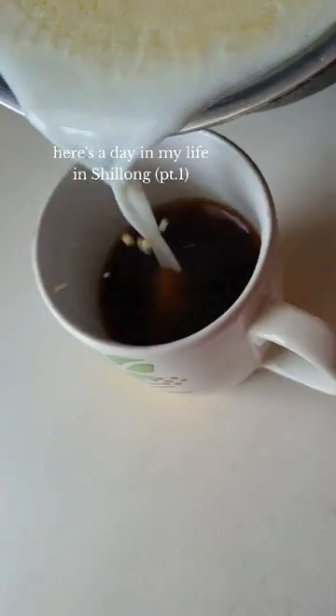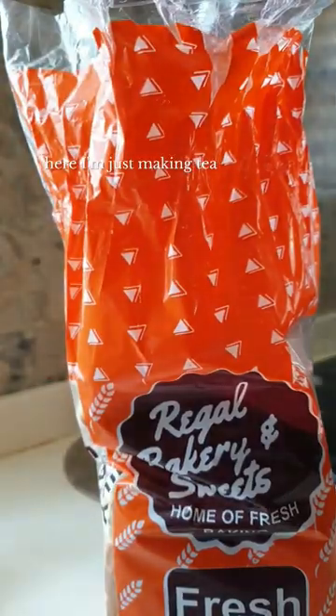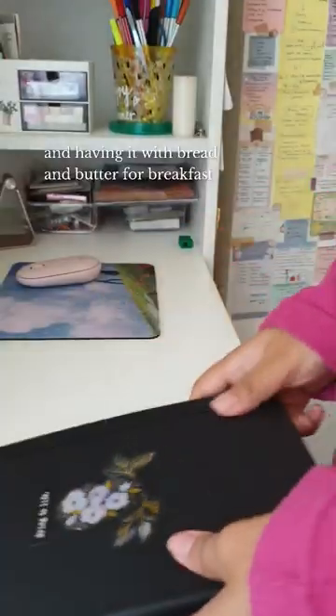Here's the day in my life at home in Shillong. I'm just making tea and having it with bread and butter for breakfast.